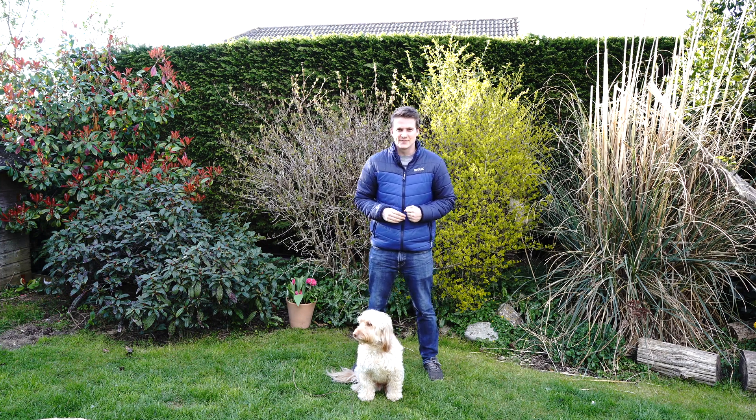Okay, so two clear nights in a row and I'm going after my second galaxy in the space of two days — M106.